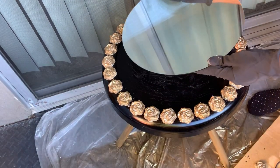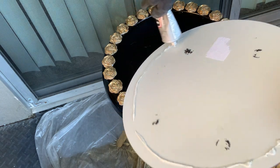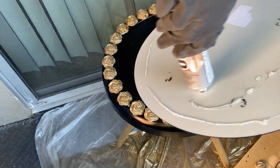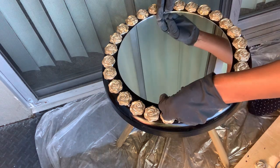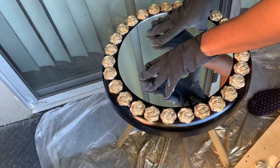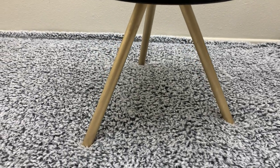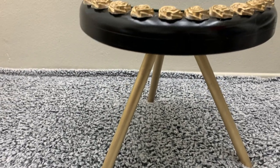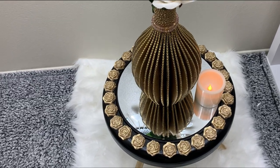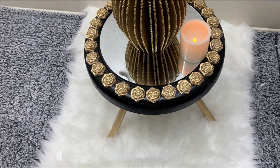After all the flowers went in place, we added this 12-inch mirror that we got from Michaels and glued it down using E6000, leaving it to dry for about three hours. I think this simple table is really, really cute — I love the gold and the black. It just looks so amazing, it turned out so well, and the flowers really didn't come off, so I was glad about that.